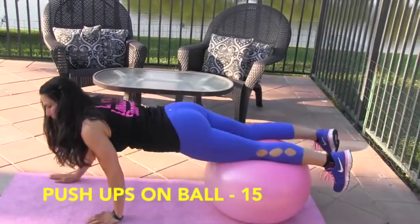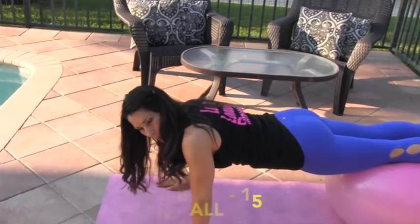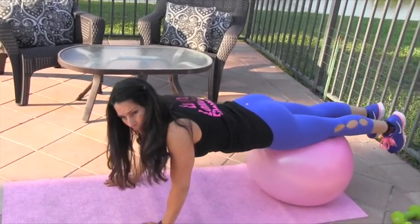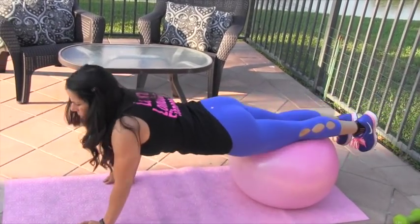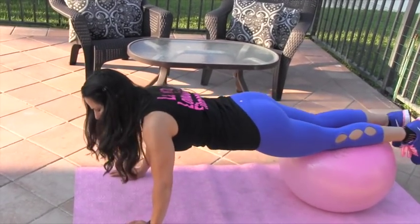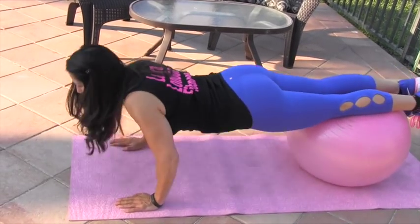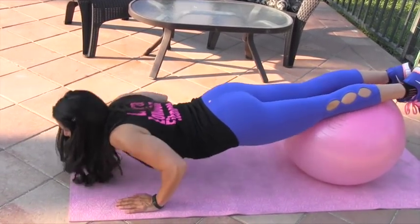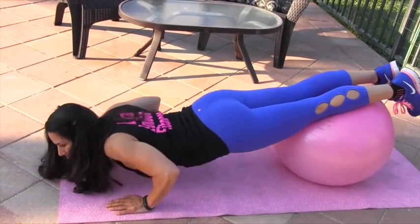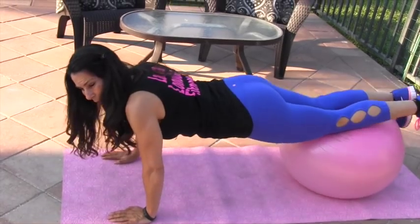For beginners, stay close with your thighs on the ball. For more advanced, roll all the way out. I'll go right about to the edge of my mat and we'll do push-ups from there. Go ahead and do your 15.